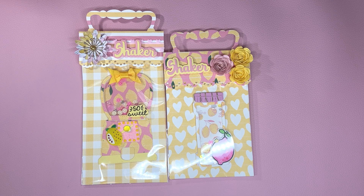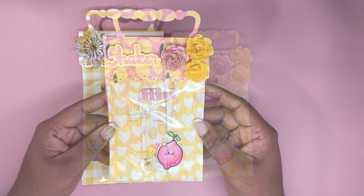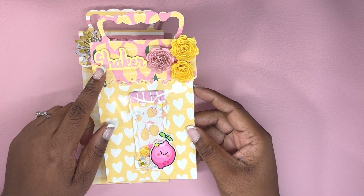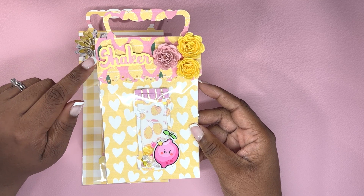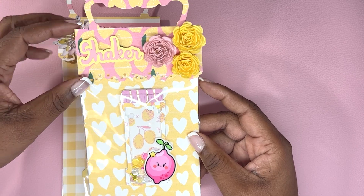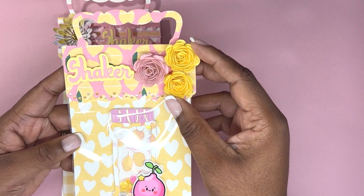I'm not done with the challenge yet, but these are the things that I made on the live. I used my Crafting World Designs dies to make this bag topper. There's also a crafty word die set. I used the word 'shaker' and put it at the very top of this bag topper.